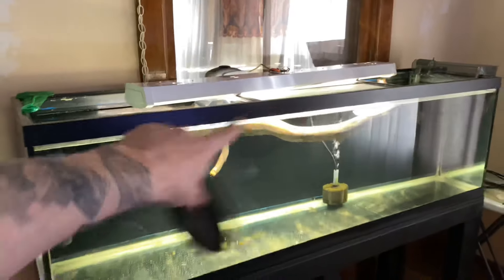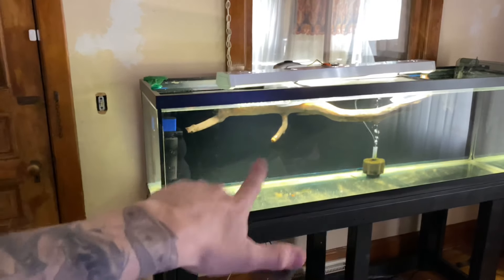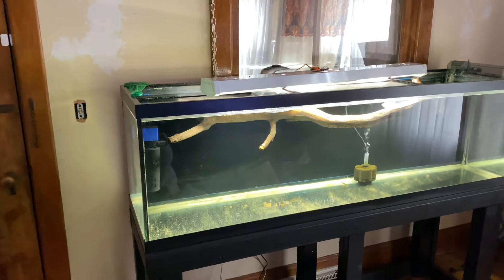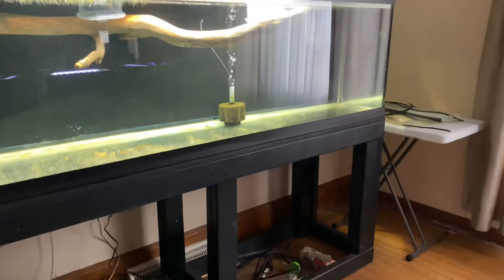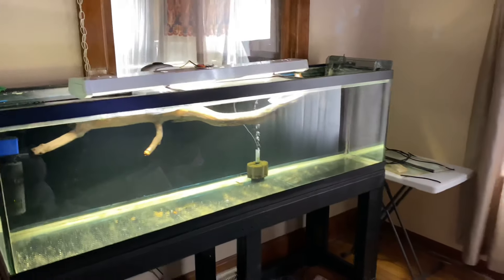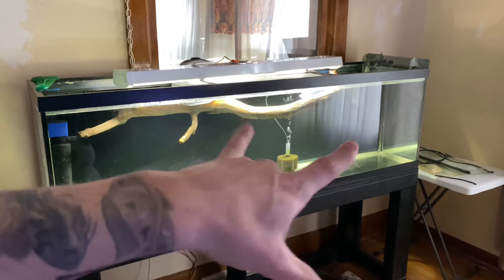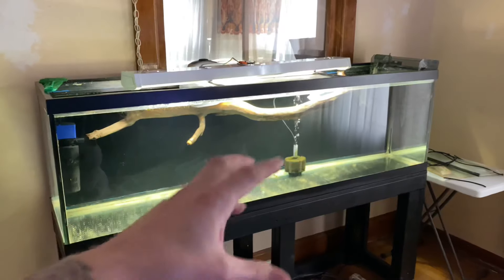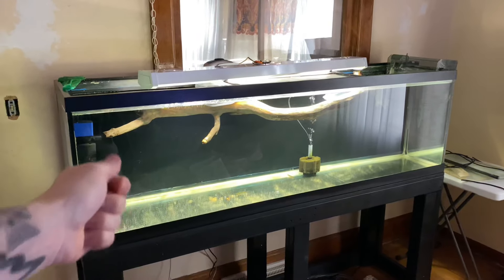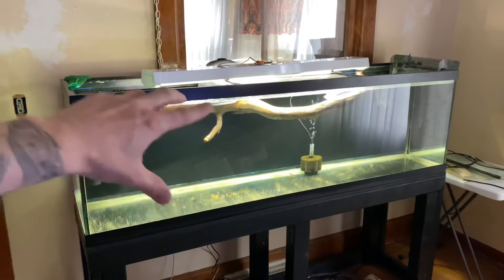The reason driftwood floats is because there's air trapped inside the little cells of the wood. Essentially, you've just got to pin it underwater. As far as preparation tips, you could boil water and pour it over it, you could power wash it, but still you're only cleaning the outside of it.